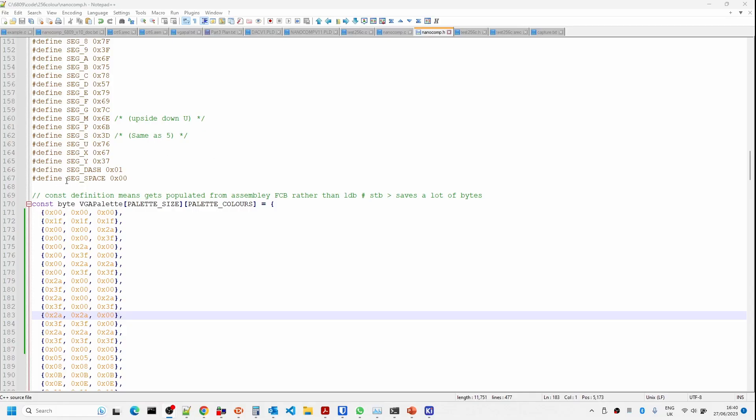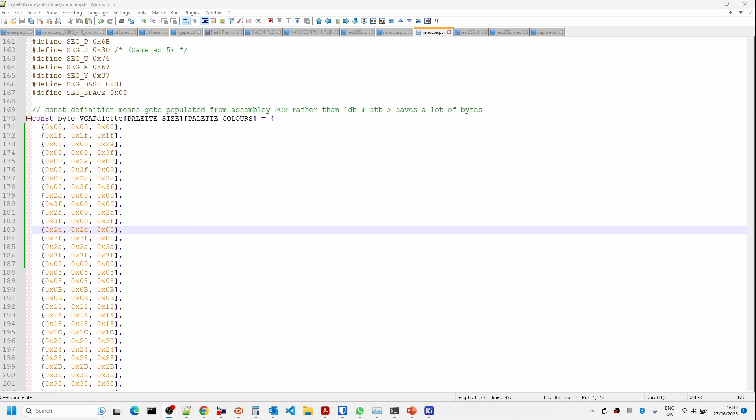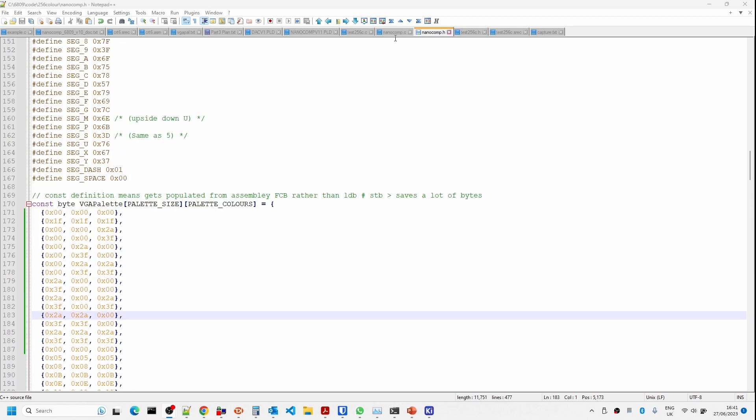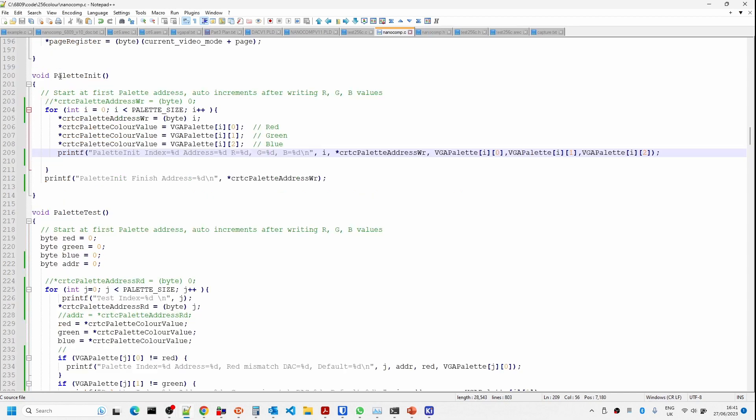The crux of this is we need an array of 256 red, green, blue combinations. There's a utility program I found — I'll include the URLs in the description — which generates the default VGA color palette. I've customized the first 16 values to match the existing NanoComp color palette shown in the test screen. Once completed I'll set it back to the default VGA palette.